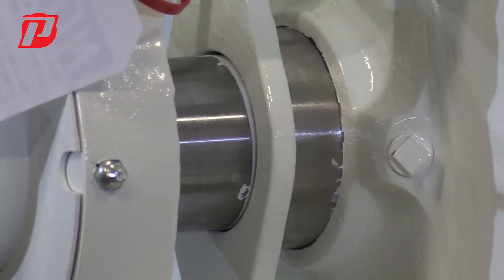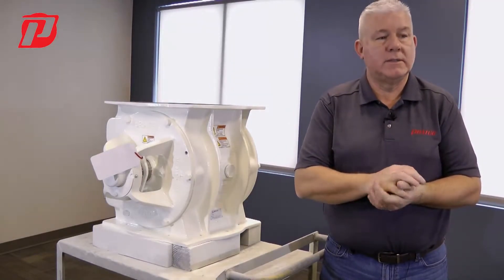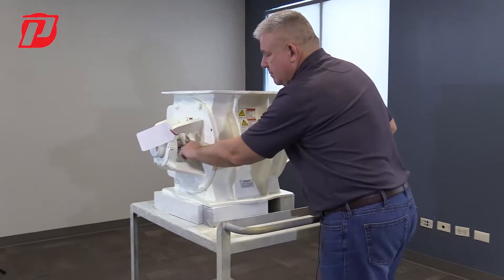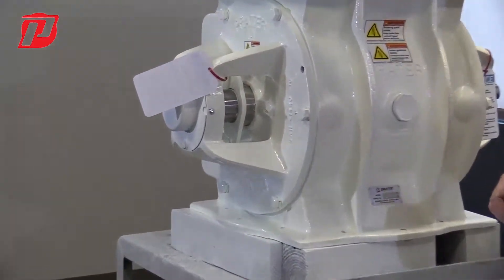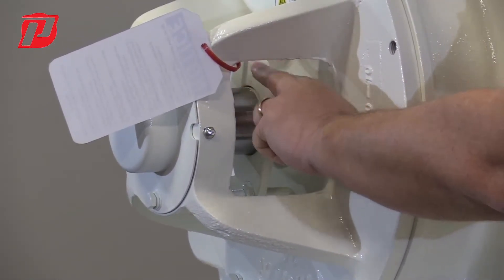Now, how do we keep that packing tight so material doesn't come out as it wears? We have what's called a packing gland — that would be this piece right here. You can see there's two bolts with some nuts on here.